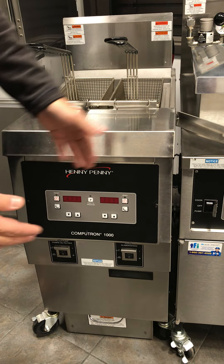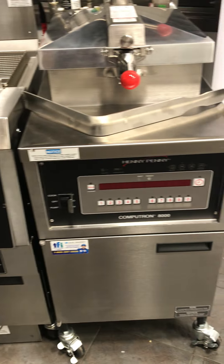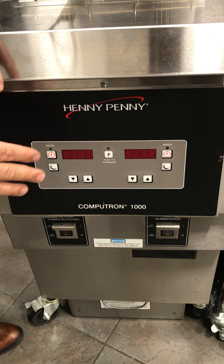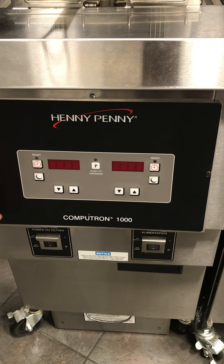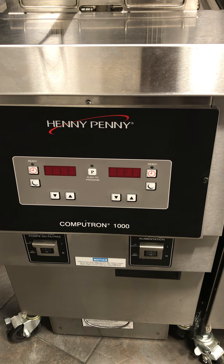Both the 1000 and 8000 are available on both open fryers and on the pressure fryers. The 1000 does not have programmable time or temperatures. What you need to do for your time and temperature is use these arrows — the up and down buttons — which will adjust both your time and temperature for your cook cycle.